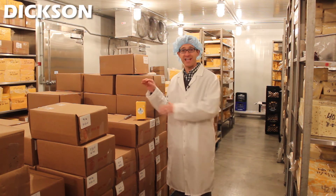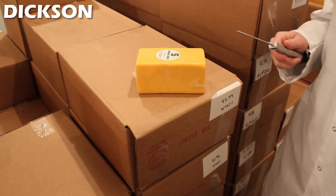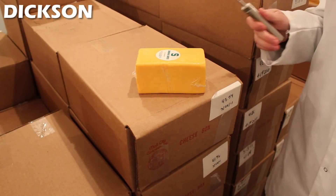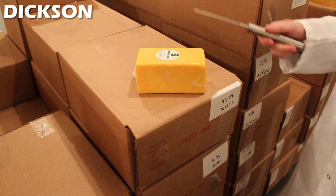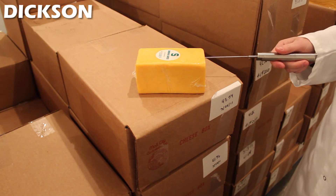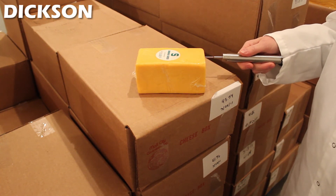Another thing that can be monitored is the actual cheese bricks. If you wanted to record the temperature of the cheese itself during its storage and aging process, you can use an HT225 data logger. You can insert the probe into the side of the cheese and get a true reading of what the brick temperature is during its storage conditions.